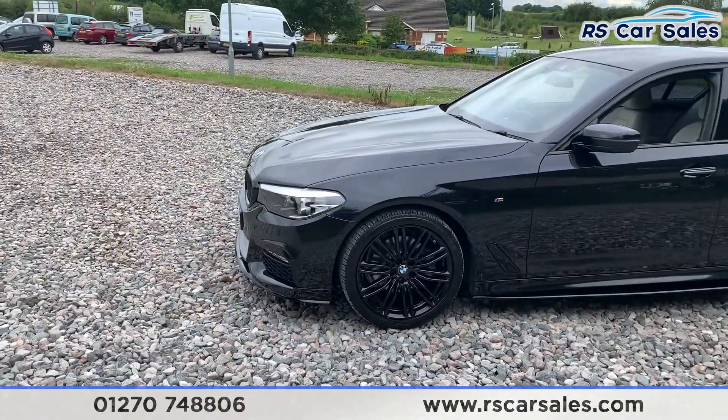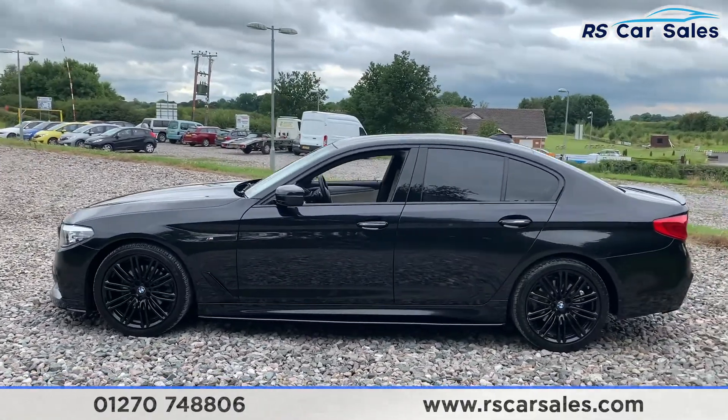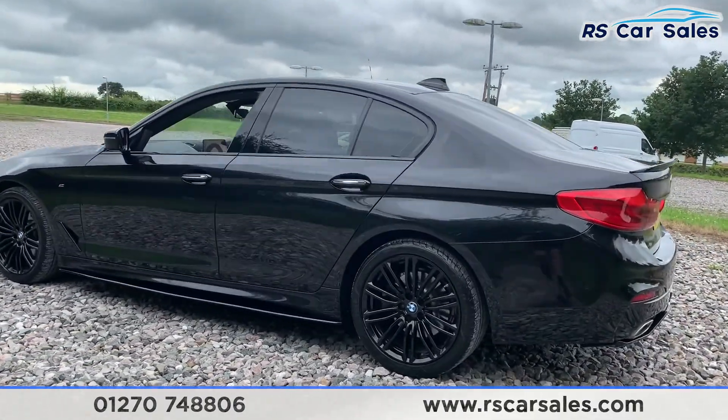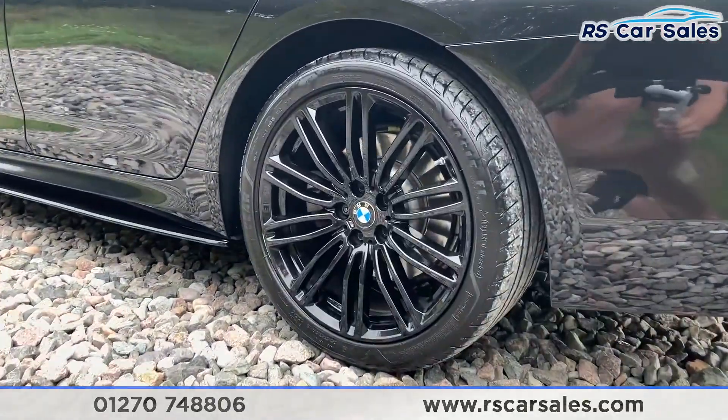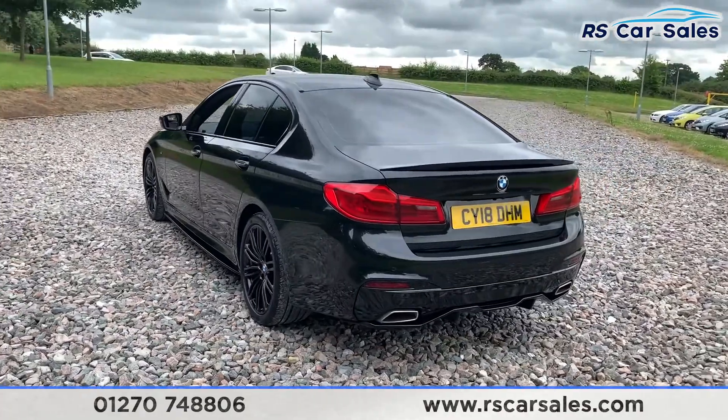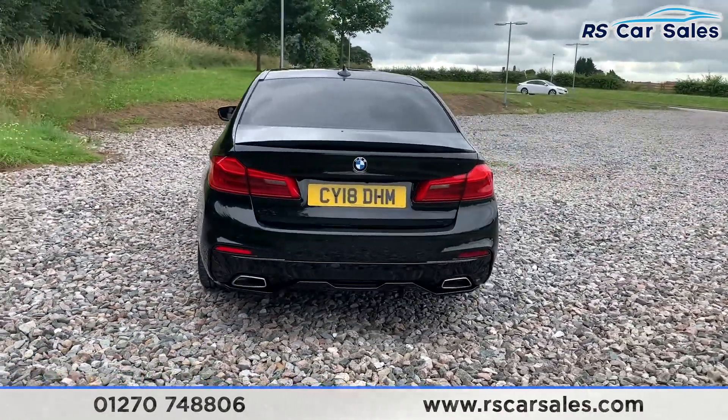We do have the black window trim as well as a shark fin antenna, privacy glass on the rear, and chrome accents on the door handles. There's also front and rear parking sensors with rear reversing camera, and dual exhaust flush with the rear bumper and rear diffuser.